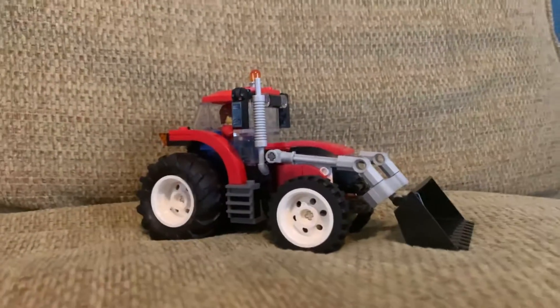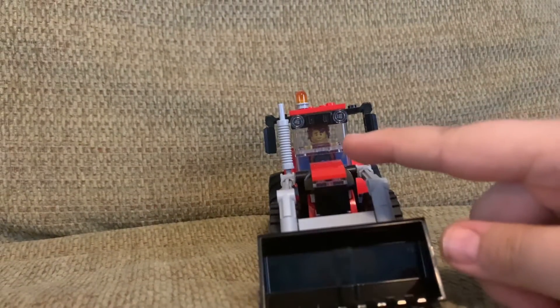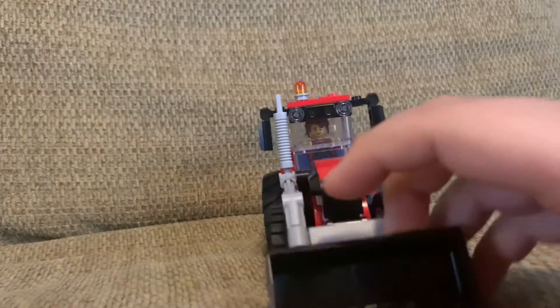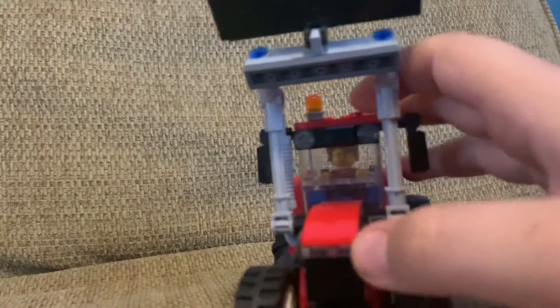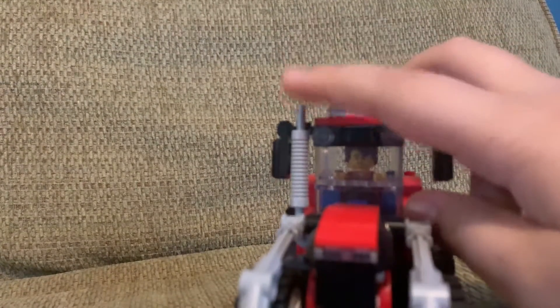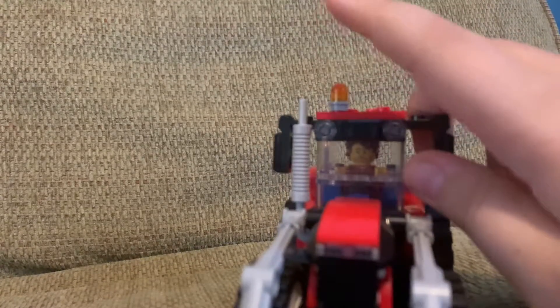But this is a very detailed design, as you can see from the front right here. It has a scooper here — very nice design. It has a light right here with a vent piece and an exhaust for like a diesel truck. It also has lights up here with an emergency light on top for driving on the road, because it's like a construction vehicle.